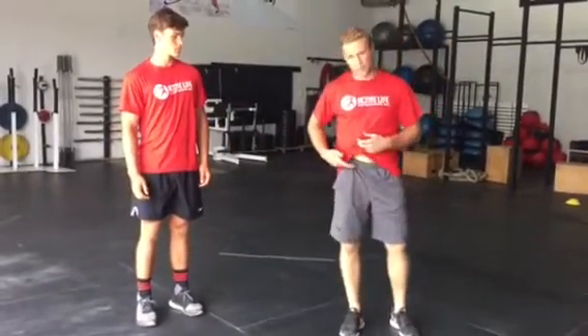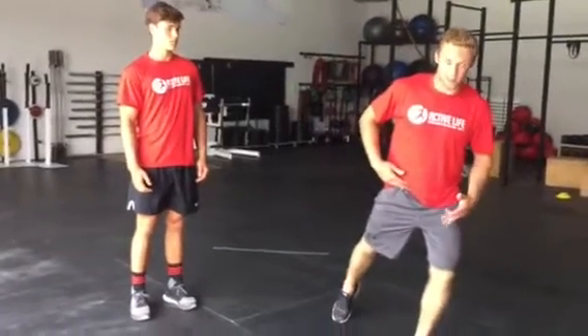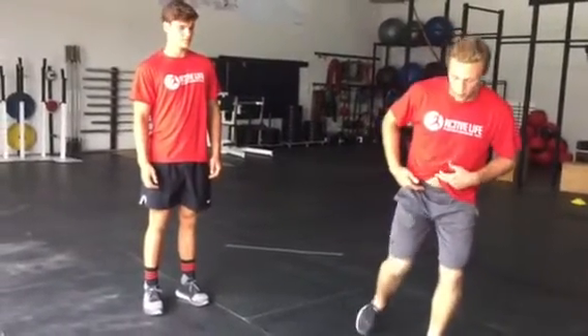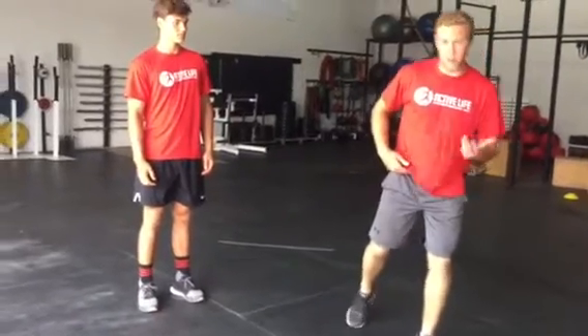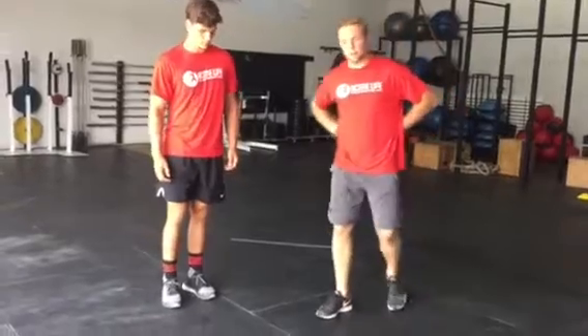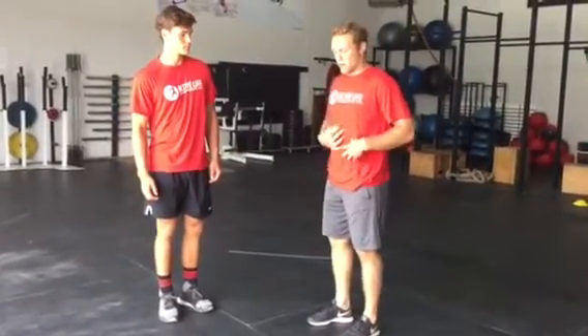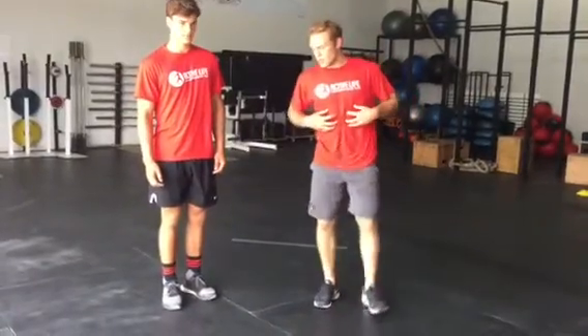So hip flexors, right here — you need them to be long and strong for that full-length stride. If they're short, you won't be able to get a full push behind you in the middle of your stride. And you can get tension on your low back as they attach up there. If they're tight, they pull you into this position, so we need to lengthen them out so you can stay nice and tight in the core.